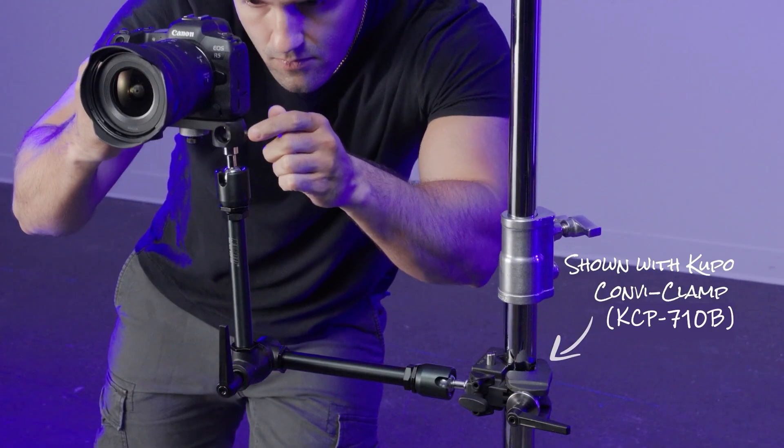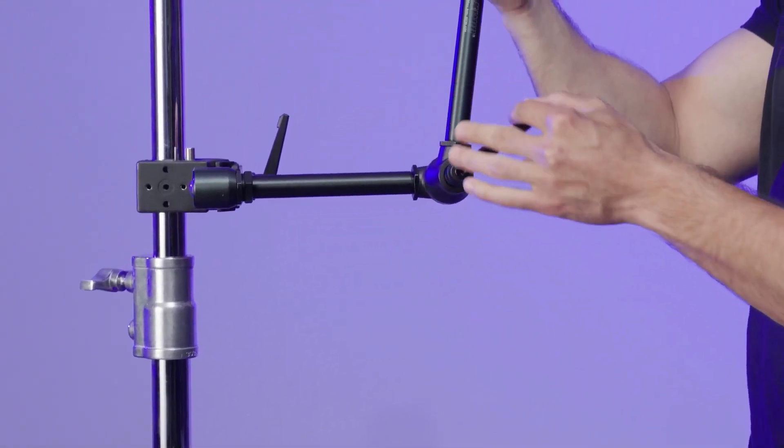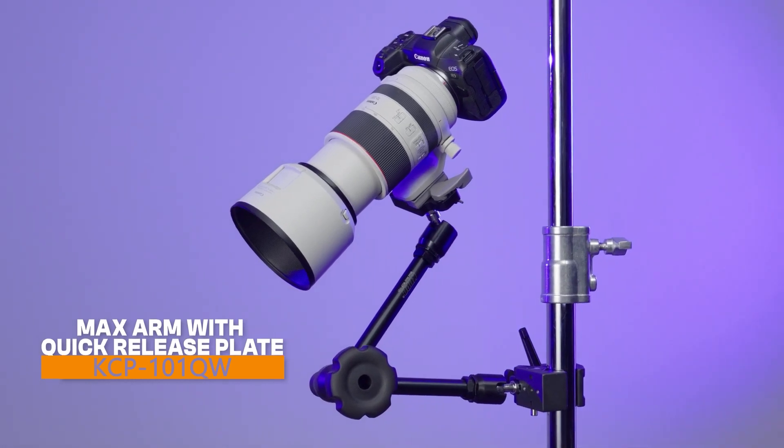Rig up your max arm, attach your camera with a snap, and position anywhere for a rock-solid shooting angle. Check out our other max arm kit with quick release plate for even more camera positioning options.